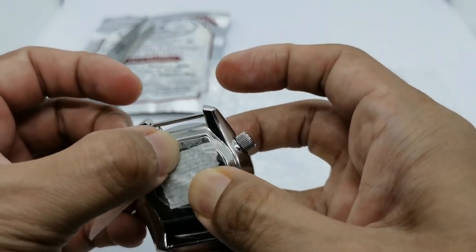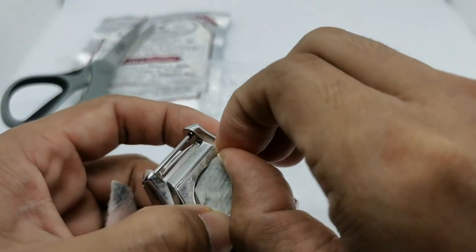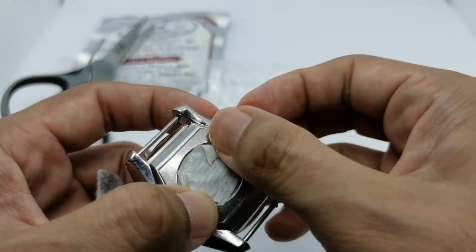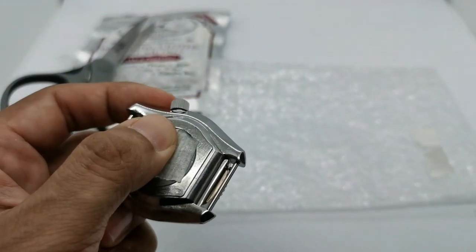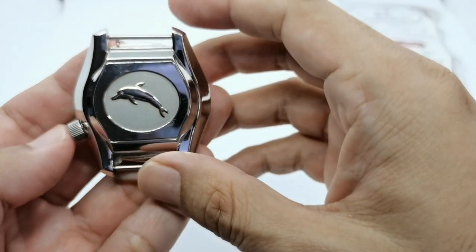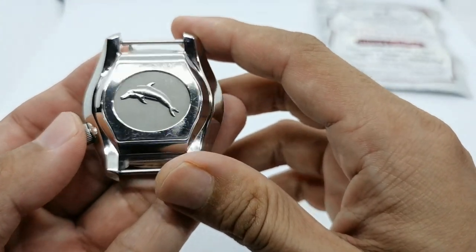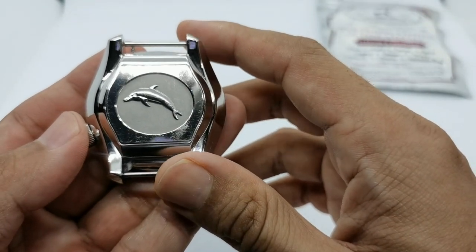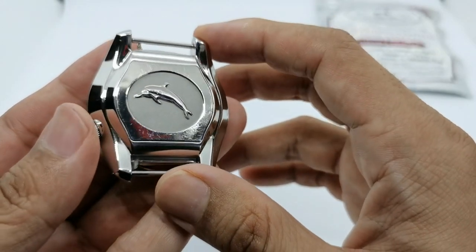I'll tell you guys how many minutes it took to polish out the scratches, then I'll pause and come back later. After 10 minutes of polishing and cleaning off all the excess material left from the polishing process, here are the results.